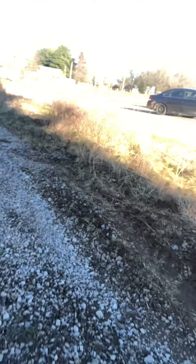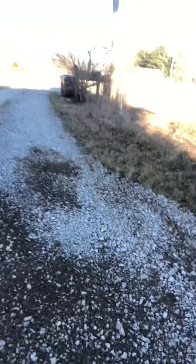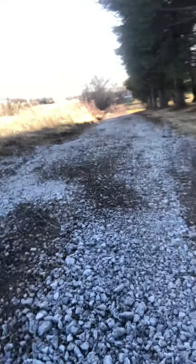Ladies and gentlemen, if you're in the central bluegrass area and you need a driveway renovated, a property cleaned up, or even a pond filled in, a sports field taken down and a property reclaimed — especially a driveway renovated — look at this. Look at this.